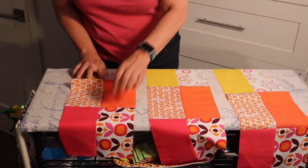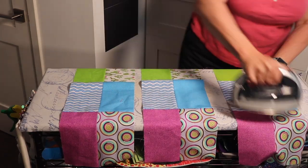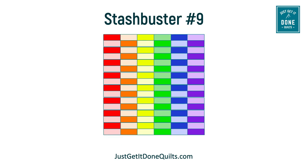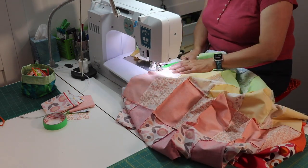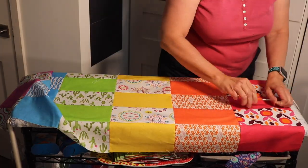I alternate ironing one row to the right with one row to the left. Then I sew my rows together, and the quilt top is done.